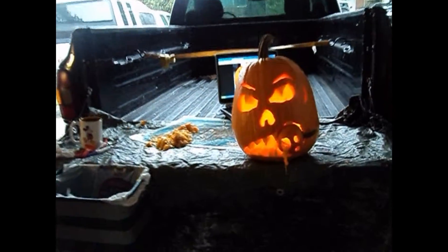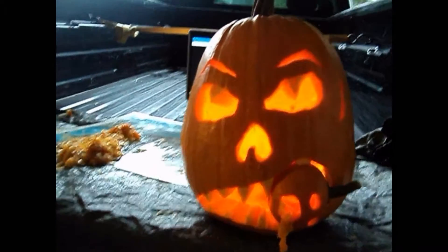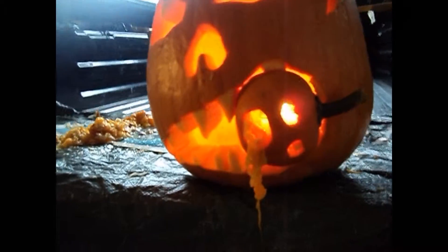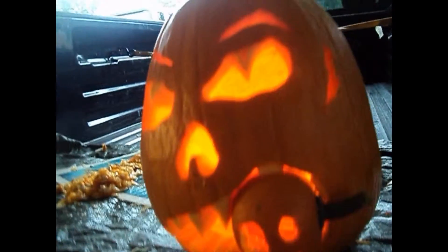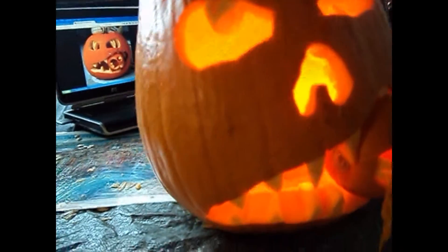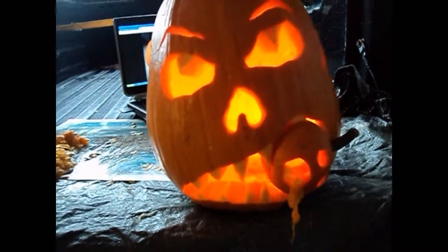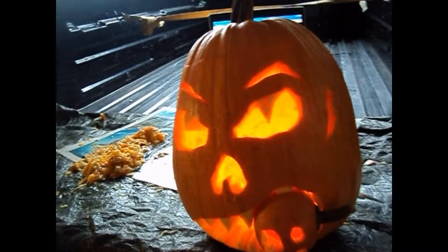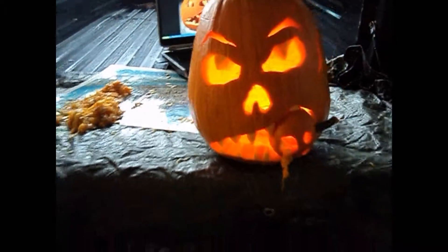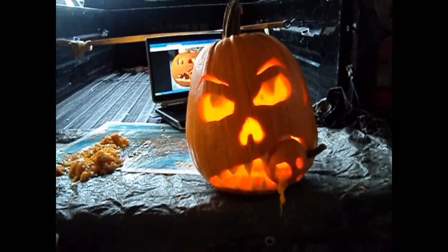So this is how it came out — this is our pumpkin. He's got a scar on the side of the head there, so he looks like a cannibal. He looks really, really good.